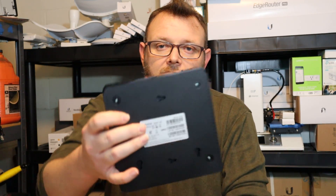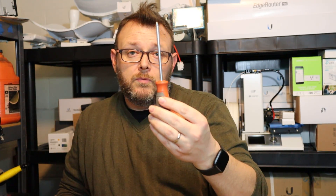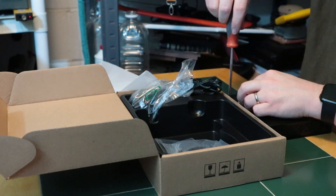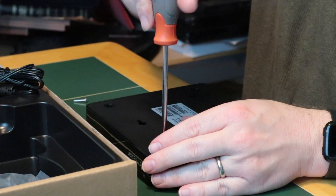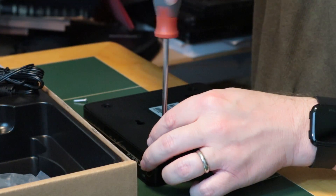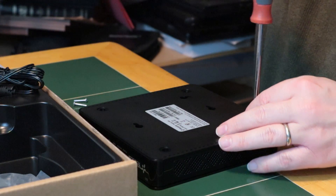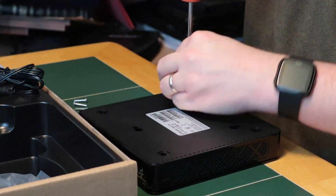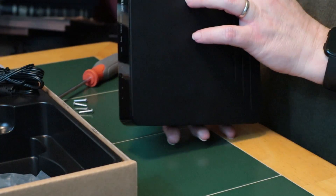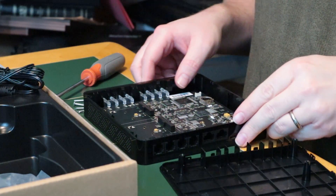Looking at the bottom of the PBX, we're going to need a Phillips screwdriver — doesn't look like a large one. There are just four screws in the bottom that hold this together. I have absolutely no idea besides the circuit board what we're going to find inside, but it seems logical that you'd remove the top from the system.